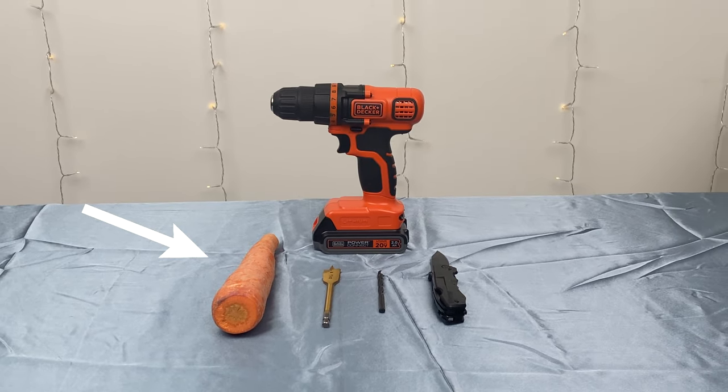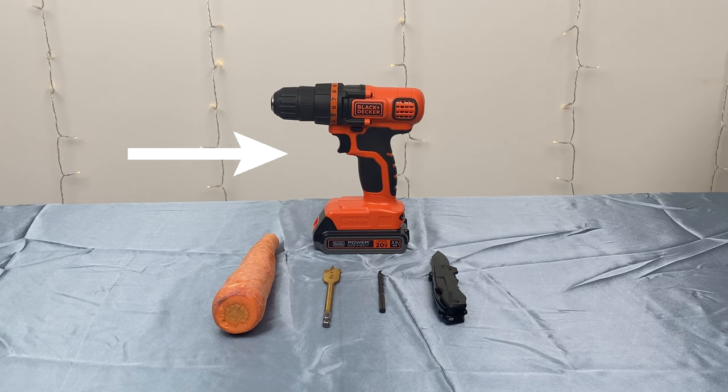Materials required: a fresh large carrot, a sharp knife, two drill bits — we used three-quarters and one-quarter — and one optional power drill.